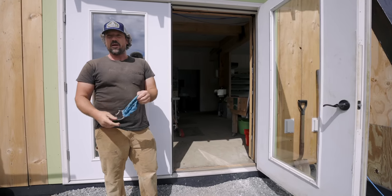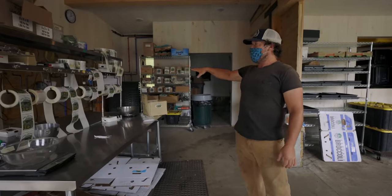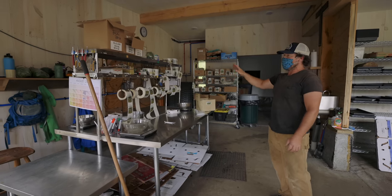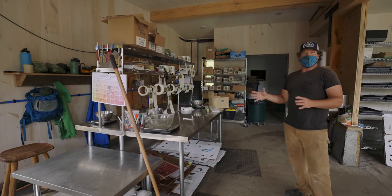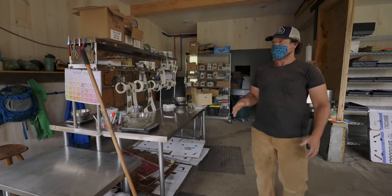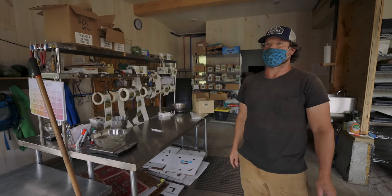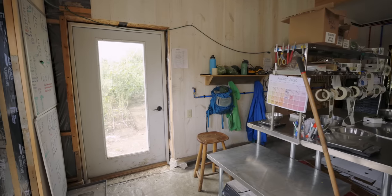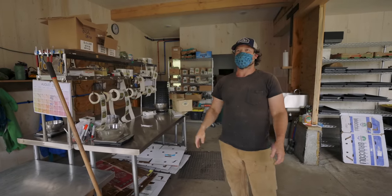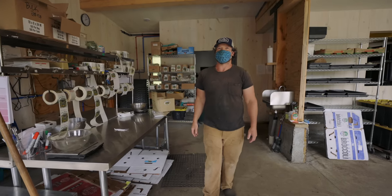I'm going to put on my mask because we've got some employees working in here. As we come inside the building, we've got our greens packing area — you can see all of our labels hanging. This is where we bag and label all of our salad greens, which is a fair percentage of our farm business. In the winter and shoulder seasons, when we're harvesting greens out of that greenhouse — which is attached to this building — there are some days we're harvesting microgreens inside while it's snowing outside and we're warm and comfortable, which is not a feeling we're used to in extended-season farming.